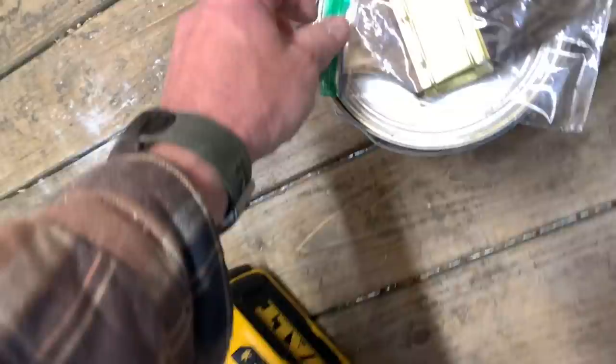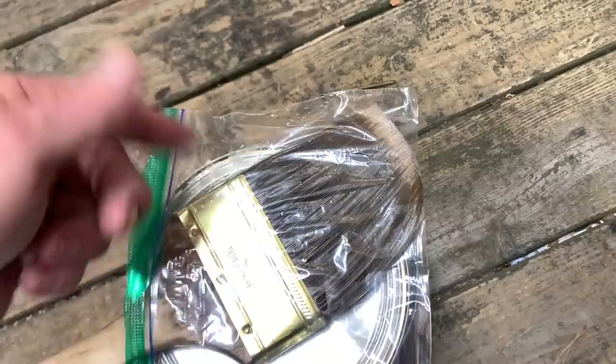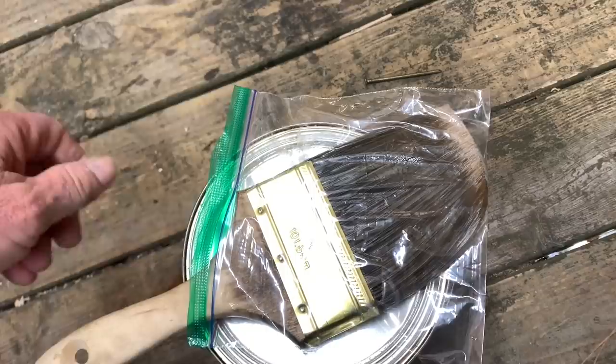I was going to show you this right here – this is what I do. When I don't want to waste paint thinner to clean up, I just put the brush in a Ziploc bag. Or you can take Saran Wrap and put it over your brush and then you don't have to clean it every time.